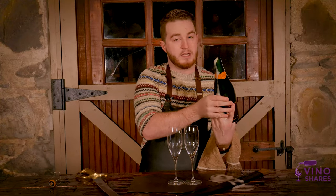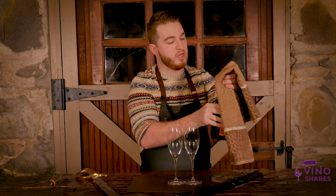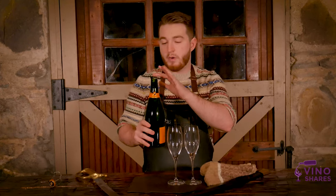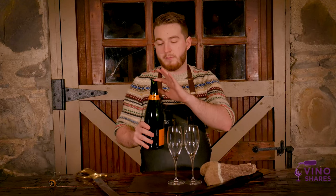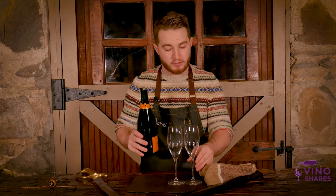Perfect. Now as you can see, that's why we keep the towel around. We've got just a little bit of spillage but we've got a nice cut up here and you're ready to serve this. So we're going to check real quick — we're going to poke the top of the bottle right here. Make sure that we don't have any extra shards of glass on here, and it looks like we're all good. Make sure you're careful when you're serving this as these edges can be a little sharp.